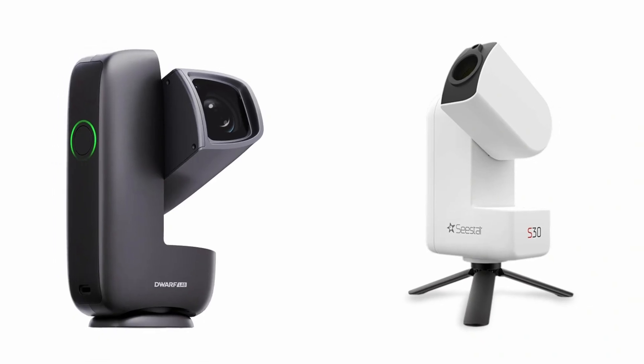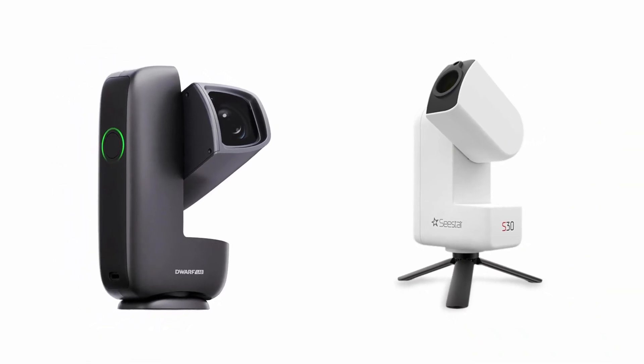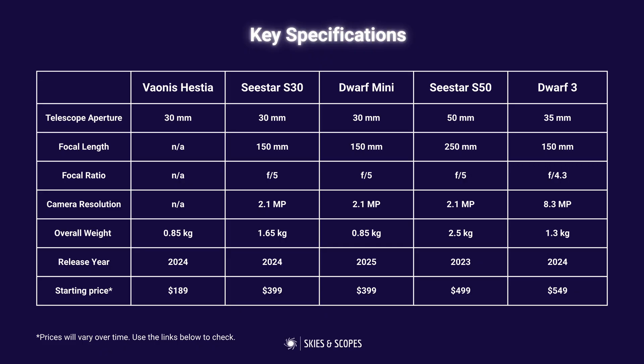The main ways to differentiate the Dwarf Mini and Seastar S30 are appearance and app software. The Dwarf Mini is black and arguably a bit sleeker looking. In terms of apps, the Seastar app is simpler, more intuitive, and easier to use for beginners. The Dwarf Lab app is more complex but offers greater control over parameters, making the learning curve slightly steeper while providing more advanced capability. Both apps are constantly updated, so it's pretty hard to choose between the two.